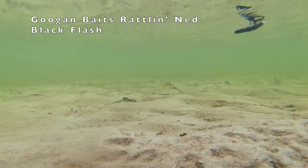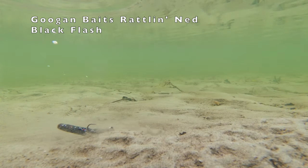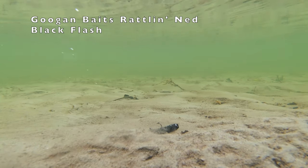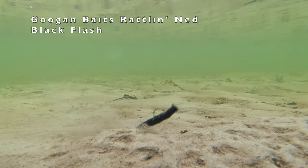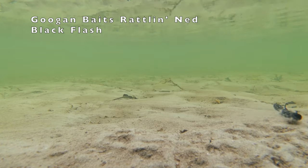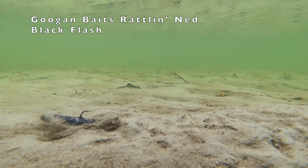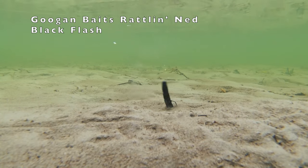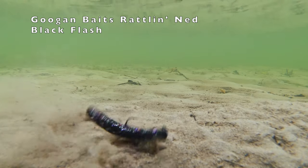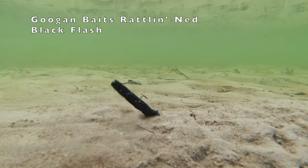The Guggen Bait's Rattling Ned. Now, this bait doesn't give off a lot of action, but turn the volume up and listen to that rattle.